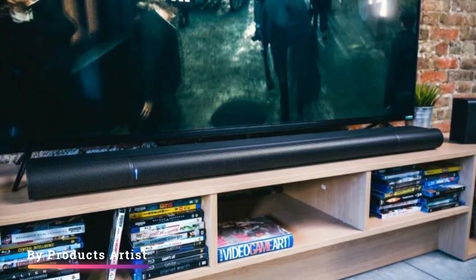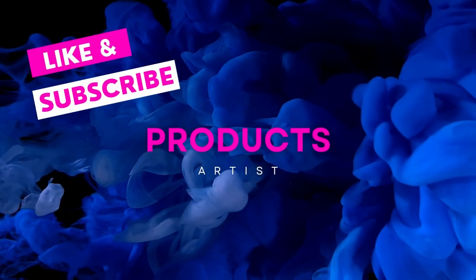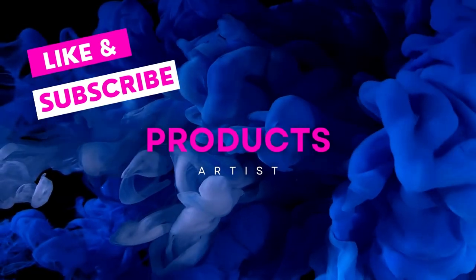Let us know what you think about the Vizio Elevate soundbar in the comments below. If you like it, grab it now — link in the description. If you buy from our provided link, you will get an extra discount.